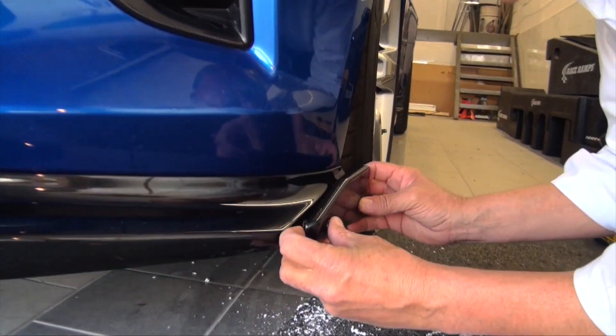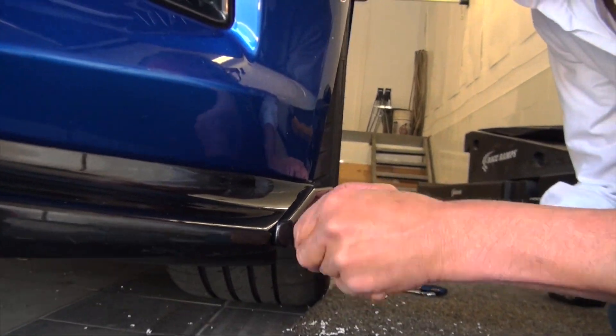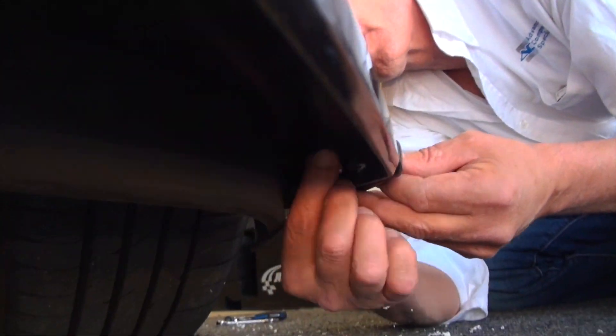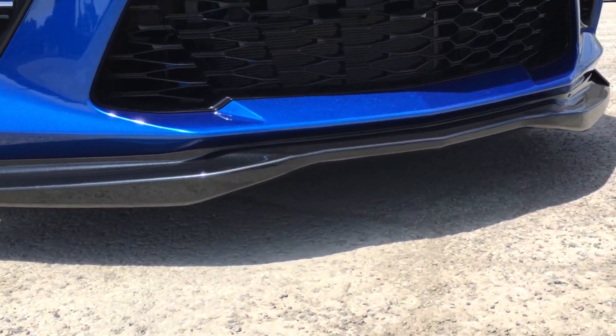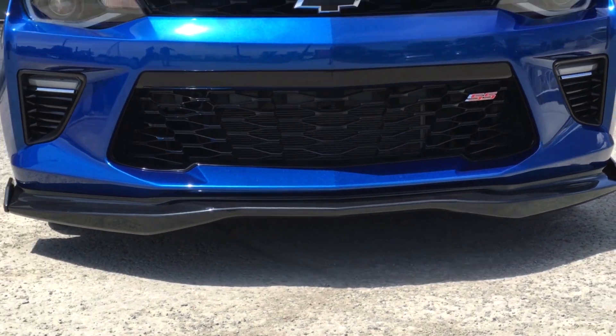Reposition the winglets, install the bolt and nuts, then align and tighten. Be sure to visit us at acscomposite.com and discover the latest in Camaro improvements.